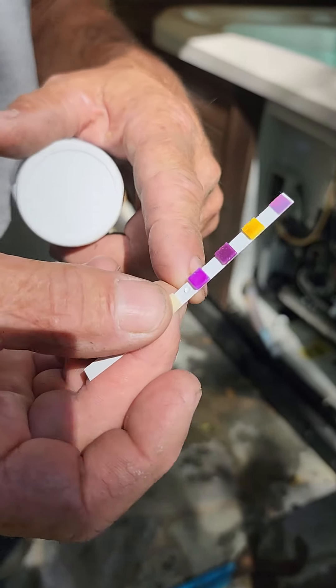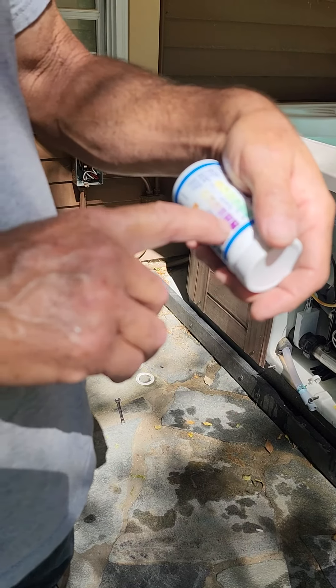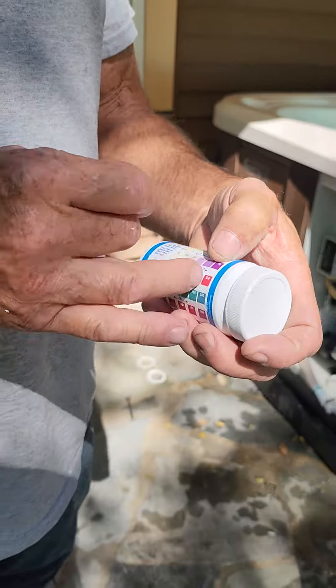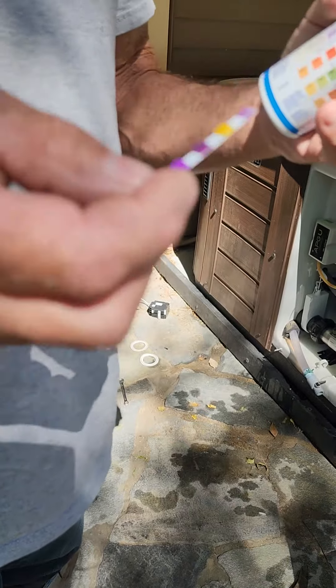I'm going to show you — it's not going to make sense to you later, but I'm going to show you. The third one is your chlorine. It's really, really strong — it's like 30 parts. See this 10? See that dark color? It's darker than that 10, which is probably maxed out. And then this one right here should be green. It's yellow because it's so chlorinated.